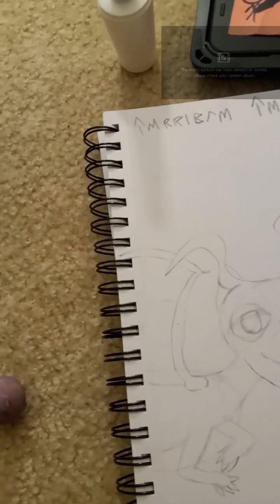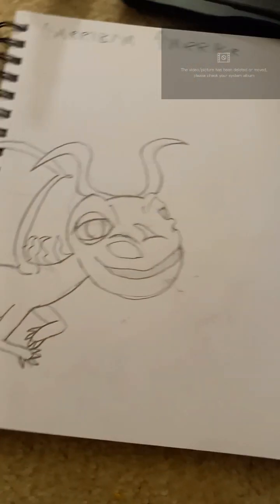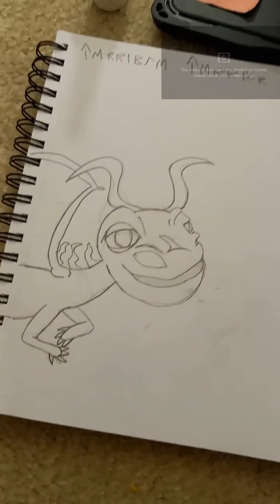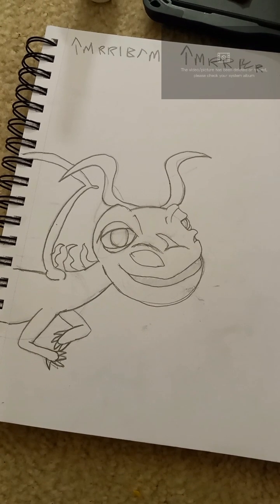I'm going to do the final lining. I never said the final lining was in pen — I don't do that. It's all pencil here. Voila. Here's our Terrible Terror. Whatever you guys name the puppet, I will name this terror.